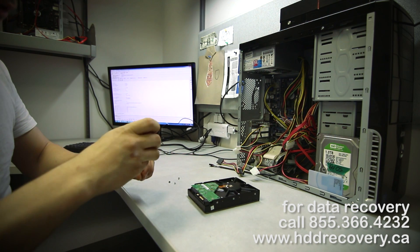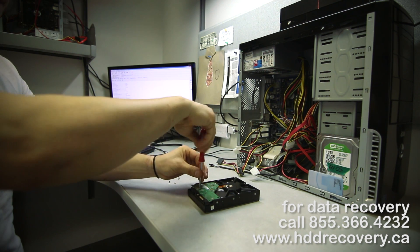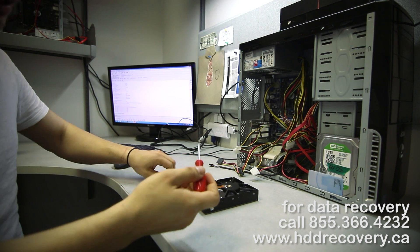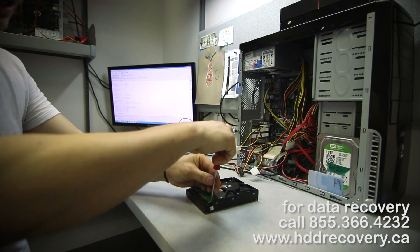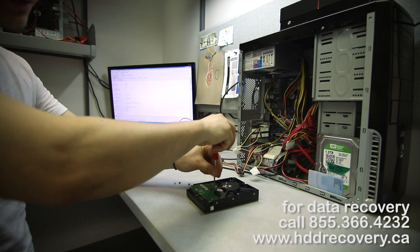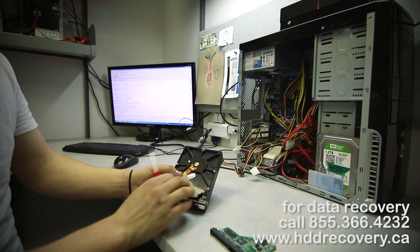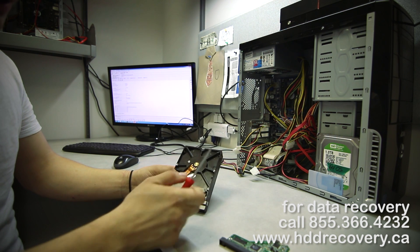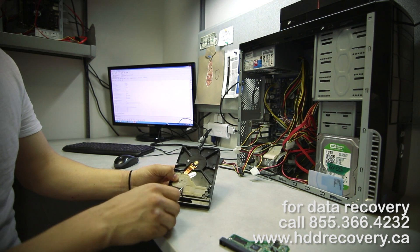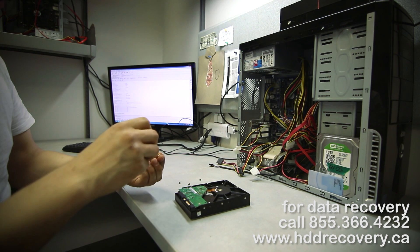Since this donor drive has dead heads, you can't really use it for any other purpose other than the PCB. I'll go with an assumption that the PCB is good. One way to test whether a PCB is good or not is when you unbolt it — you look at the gasket, that little sponge thing between the PCB and the drive block. If you see corroded or crappy stains around main components, then that PCB is no good. In our case it is good.